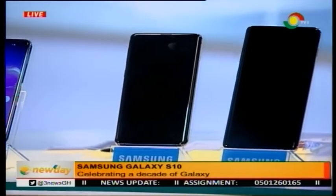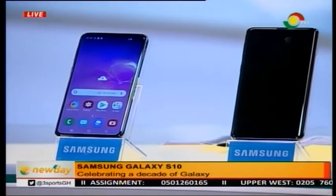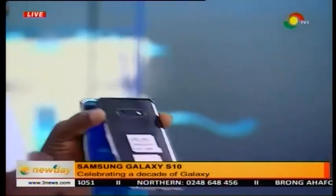You remember all the action we showed you when we launched the S9, but the S10 series is here. So this is the white version — the white prism. Is that the only version? There's a green version as well and there's a black version too. I like black — black is strong and powerful.